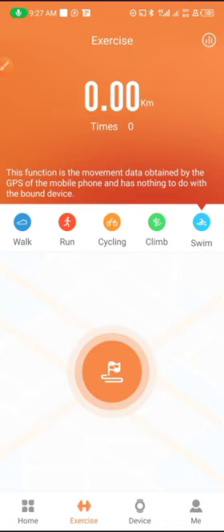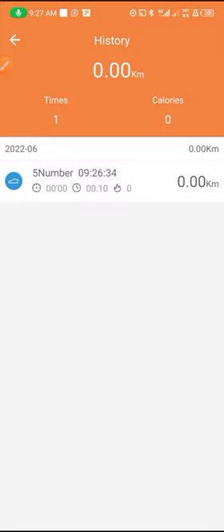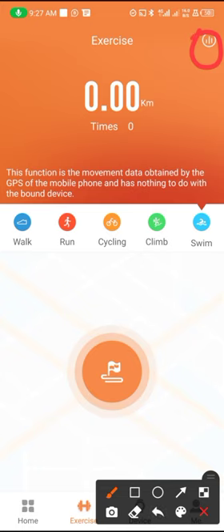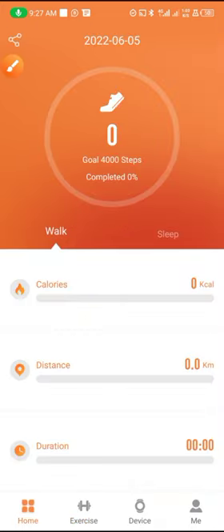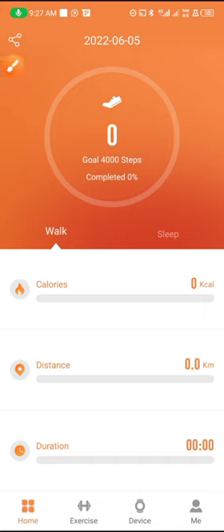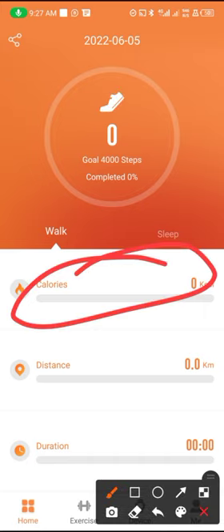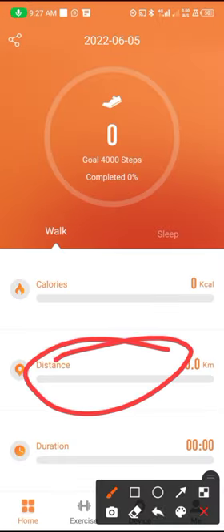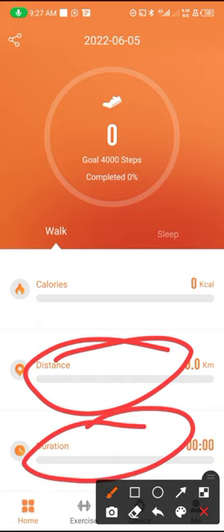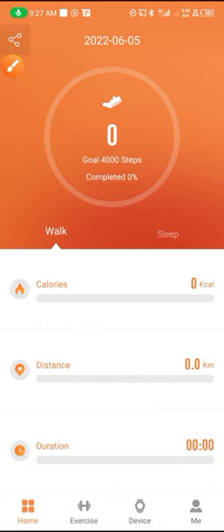Here is the history of your activities. When you tap here you will see the history of all the activities you have been doing on the app — the calories burned, the distance you have covered, and the duration. This is all you need to know about your Ju Pro app, how to set it and how to connect it to your watch.